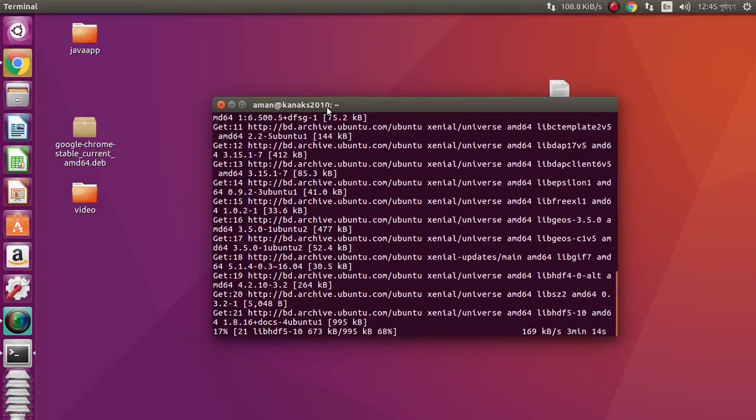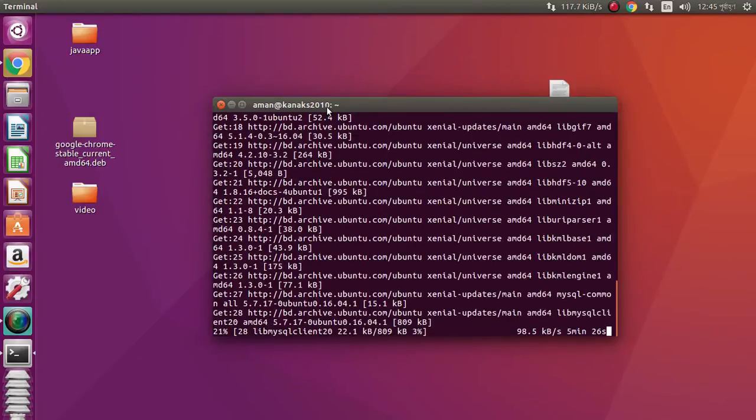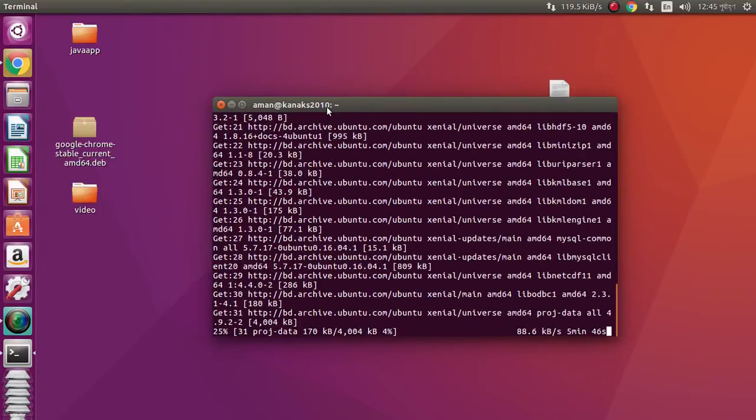We can also install it using a MySQL Workbench .deb file. Before installing that way, you would need to download the .deb file from the MySQL Workbench site. But this apt-get method is easier — just type one line command and it will automatically download from the internet and install. No need to panic.